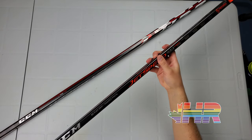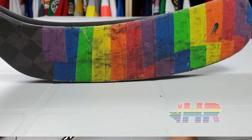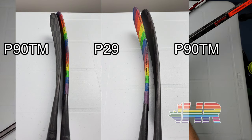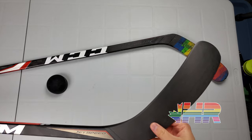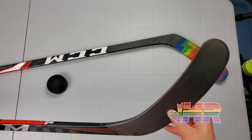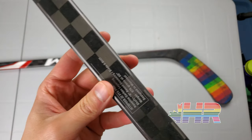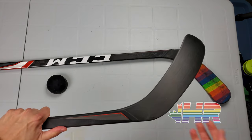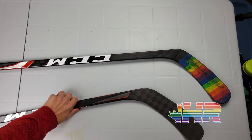This stick has the new P90TM curve — they're calling it the Tavares — it's a mix between the P28 and the P29. I generally use P29s and had no issue shooting with this stick. I'm going to do a totally different video on the P90TM. Blade feel is a bit harder to judge right now because this was only for shooting. The stick says it's an X-stiff blade, though in the catalog it says regular or stiff. The blade definitely doesn't feel like it opens when you shoot, but it's my best way to show pinginess.